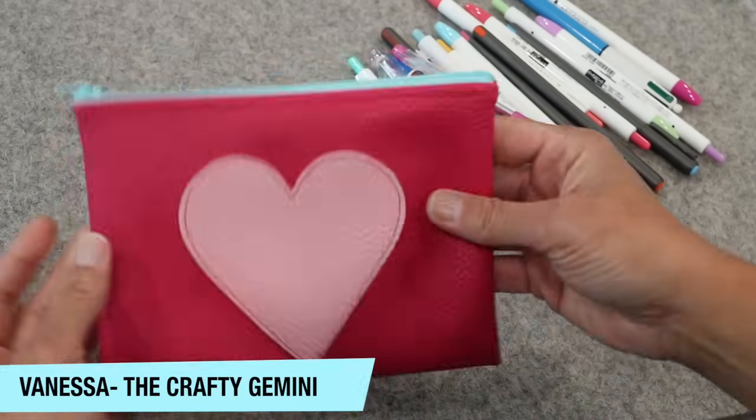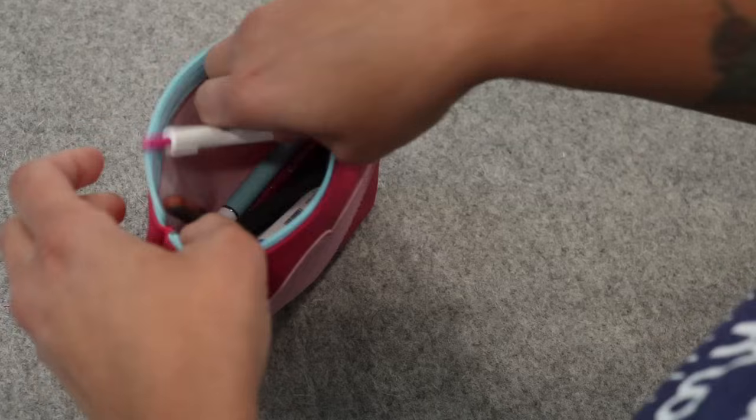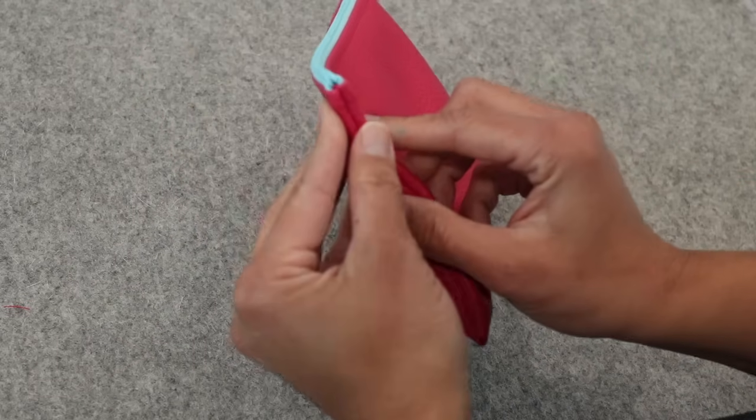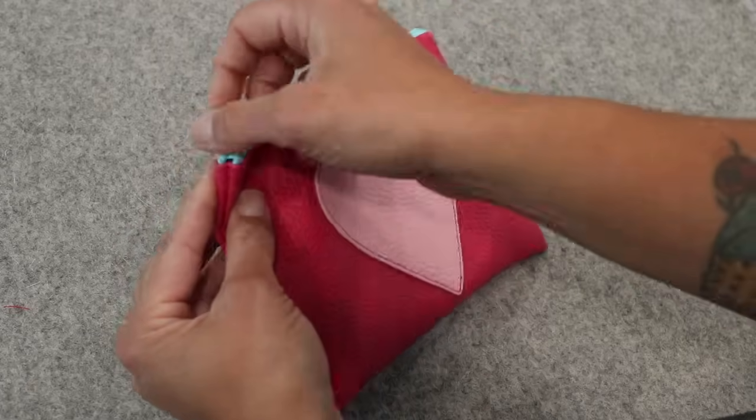Hey, it's Vanessa the Crafty Gemini and in this tutorial I'm teaching you how to make this cute zippered pouch. I'm also sharing a hack so that you end up with clean and straight zipper ends like these. If it's something you often struggle with when you make zippered pouches, keep on watching because I think you're gonna love it.